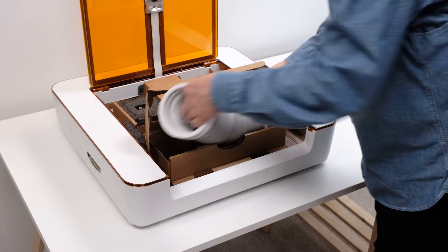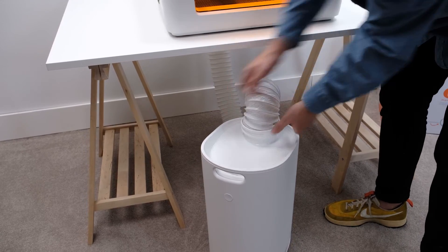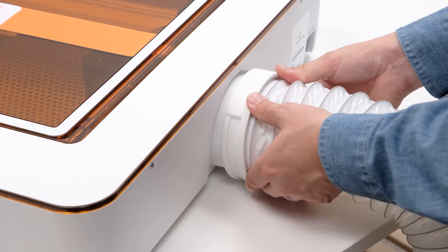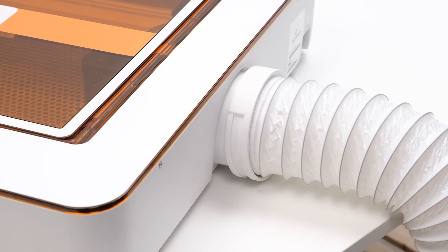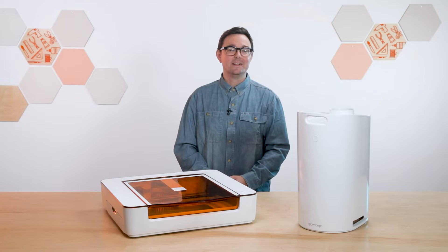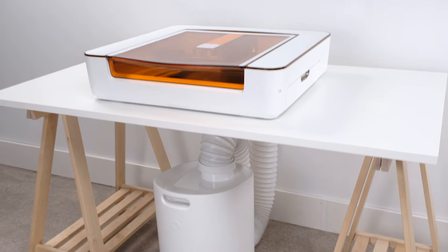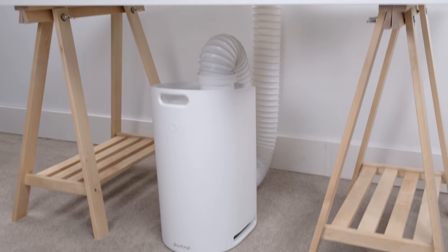Next, we need the white hose that came in your Aura print box. Attach one end to the filter intake and the other end to the exhaust port on the back of your Aura. Make sure there are no more than two 90-degree bends in the hose. Also, the hose should be at the same level or below your Aura — if the hose goes up from your Aura to the personal filter, it's much harder for air to move through it. In this example, we've placed the filter on the floor below where we've set up the Aura.